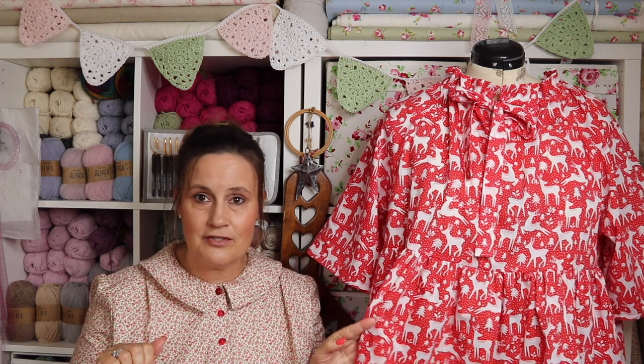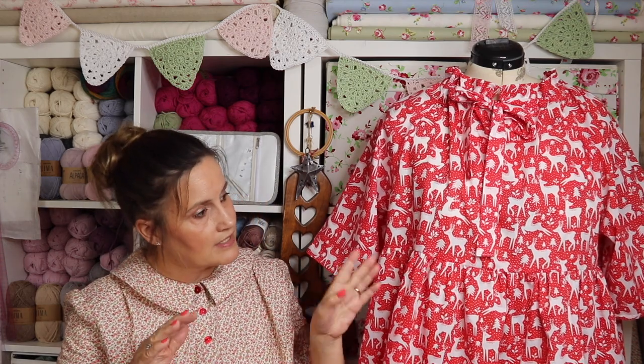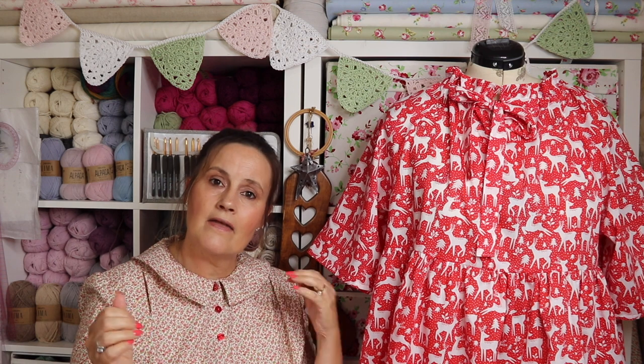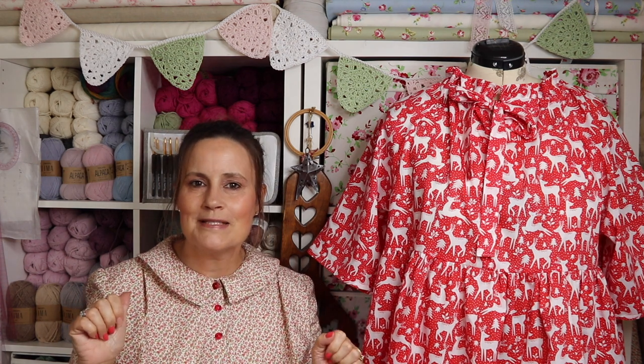I've put it on the mannequin so I can explain briefly what it looks like, and then you can see it a bit better. Then I'll pop it on later in the video with me wearing it, and I'll also put some pictures of me prancing about in the garden trying to be a supermodel.